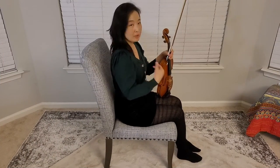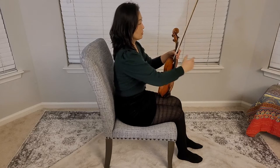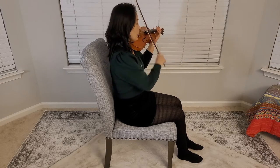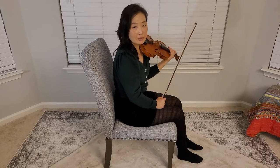The way that I'm sitting is very straight — my legs, knees, hips, and shoulders are all aligned. At this point I can almost get away with reaching to the tip of the bow.